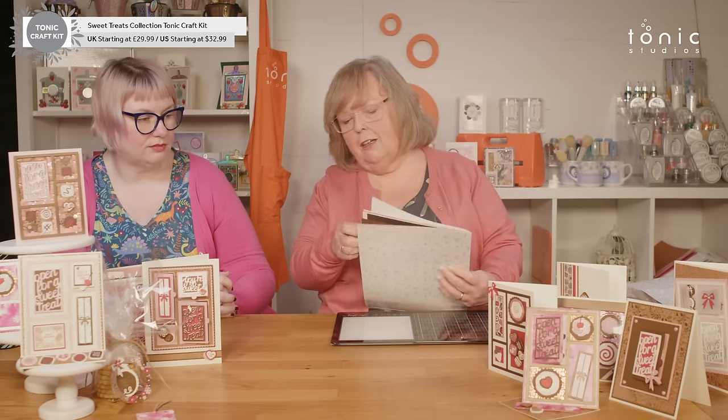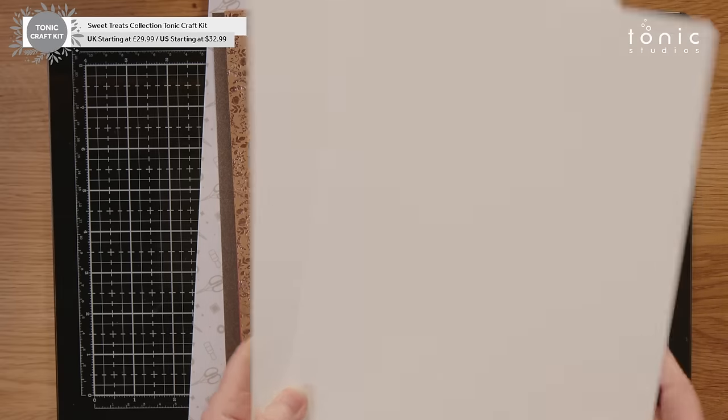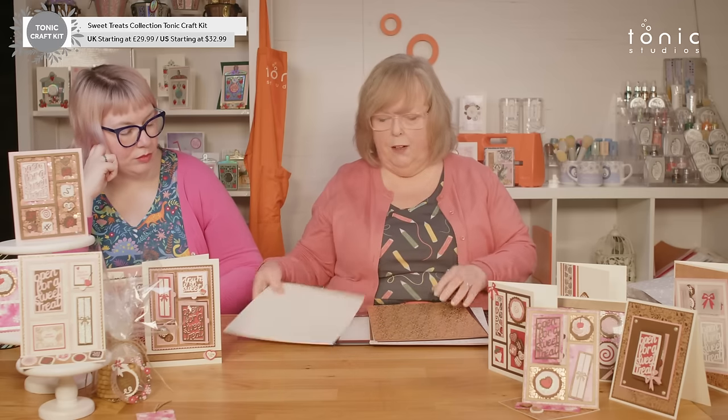And then we have our papers. To start with, we have two sheets of our smooth Ivory in 300 GSM. This is your card bases, boxes, tags — this is your base for everything.